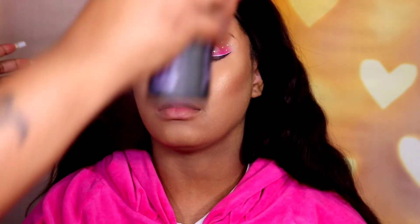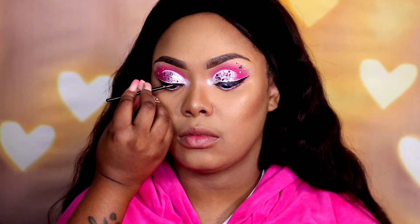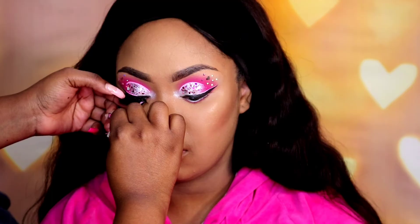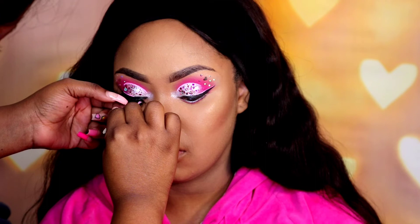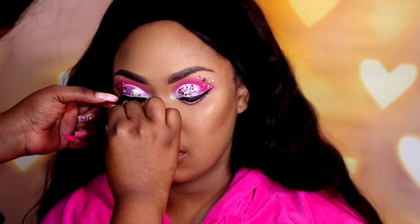Now I'm going to spray her face with the Urban Decay De-Slick setting spray — and that's just the first spray, I'm going to spray again. After that it's time to apply the lashes. I'm applying the Kiss lash glue to her lash line and also to the actual lash. I use tweezers because my nails are so long. I let the glue dry down some — I have a little fan for that so it doesn't take up too much time. Look at that difference a lash makes! I'll add the lash to the other side as well.